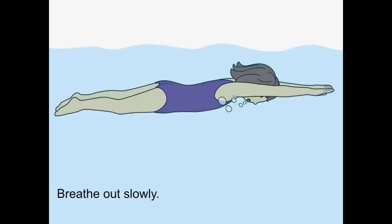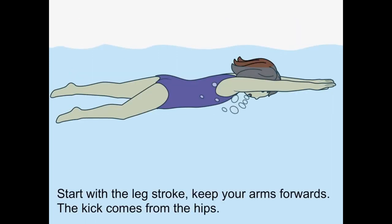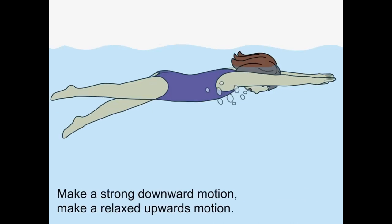Breathe out slowly. Start with a leg stroke — keep your arms forward. The kick comes from the hips. Make a strong downward motion, then a relaxed upwards motion.